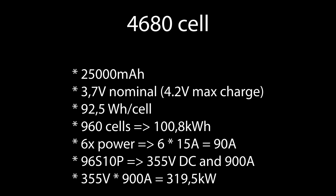Elon also mentioned the battery has six times the power — six times 15 is 90 amps. Assuming the same 355V is needed, we have a 96-cell series but a 10-cell parallel setup, meaning the car will actually have a 900-amp capability. Multiplying those for a 1C charge rate gives 319.5 kilowatts. Because less heat is produced by this battery, I believe a 350 kW charge rate on the Model 3 is certainly feasible.